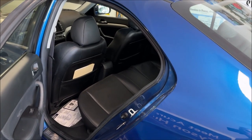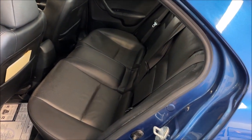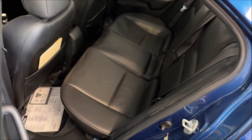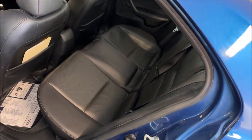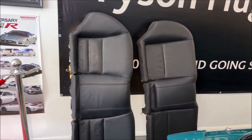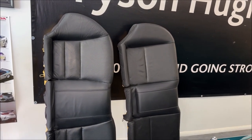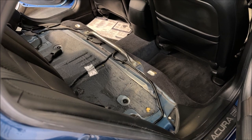I had the TSX seat in for repair on the bottom cushion of the rear. Because I wasn't sure if I'd get that back in time for this car's showroom debut, I put the ILX back seat in here, knowing the dimensions in the cars were similar. Believe it or not, this seat works perfectly. Here you can see them side by side — the TSX is just a teeny bit longer in width and a little different cushion pattern, but they're so close. I'm going to go ahead and get that reinstalled so the car is good to go.